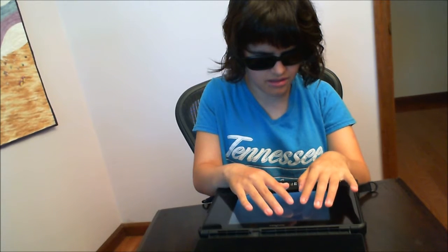Once. Was. A. Young. Woman. Named. Denise. And that's basically how I write with the BrailleNote Touch with the touchscreen.